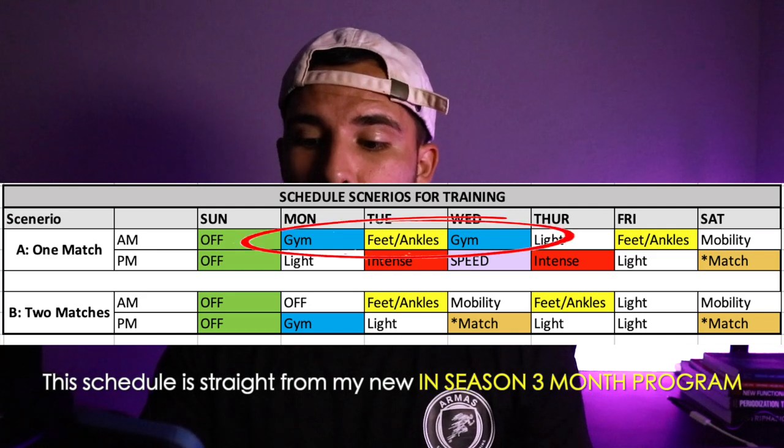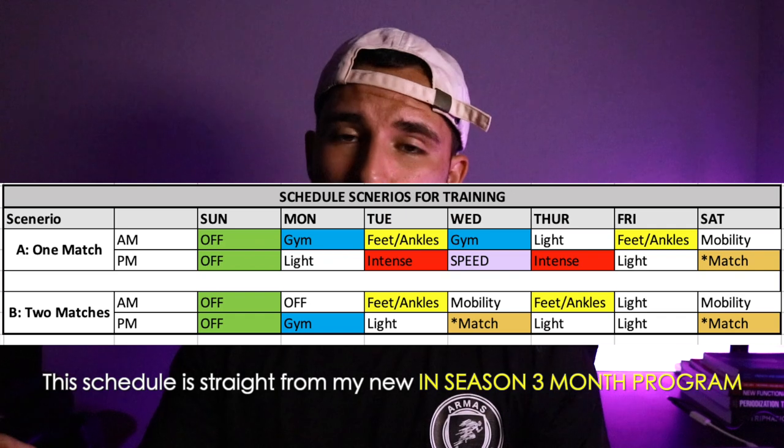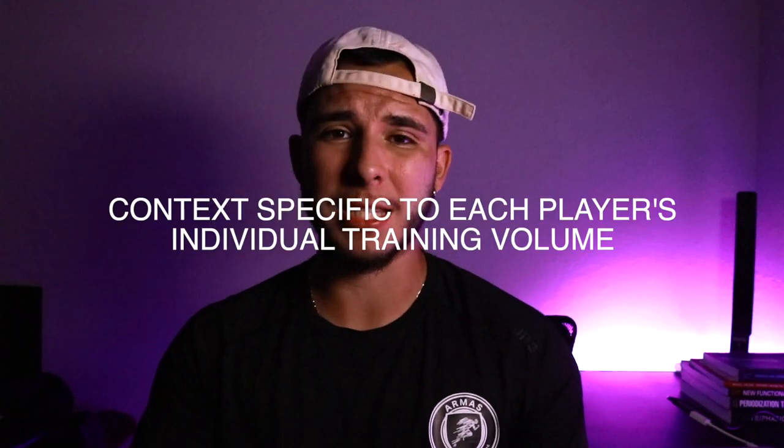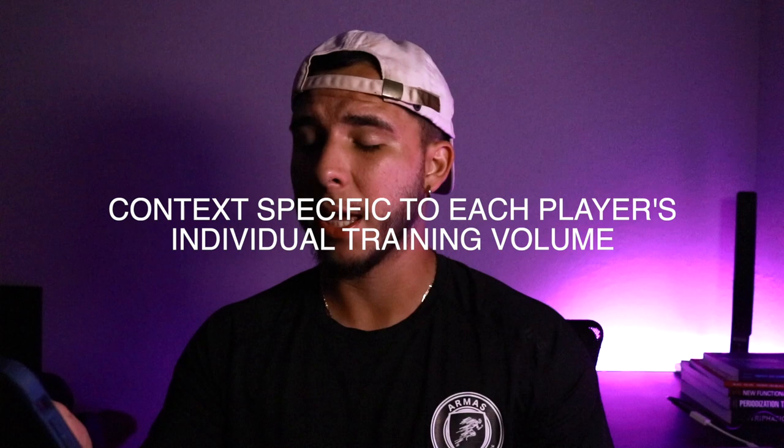We have a max of two strength sessions, though you can do three. My goal is usually to get at least one to two in-season. For younger players whose training volume isn't as high, you can get away with three sessions — just make sure you are recovering and sleeping about eight to ten hours a day.